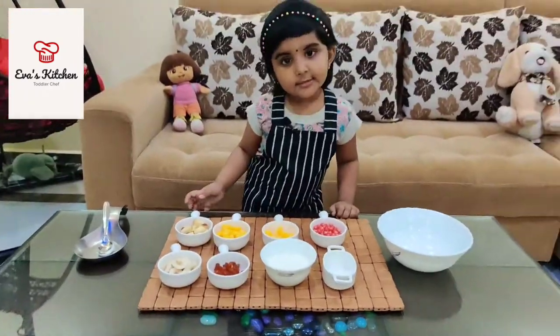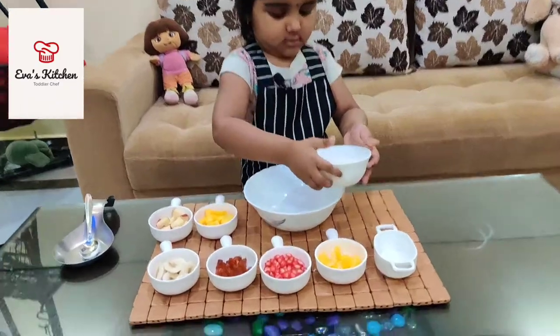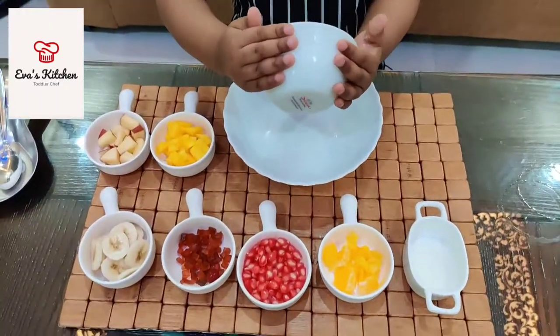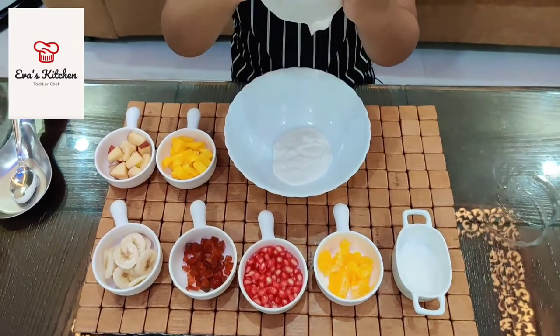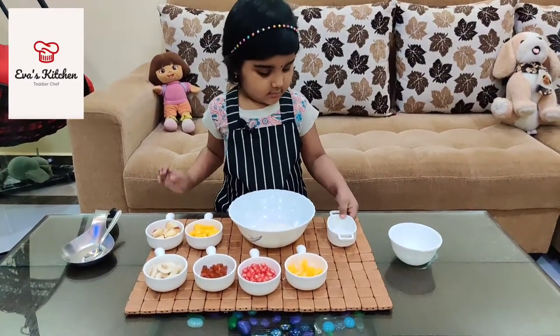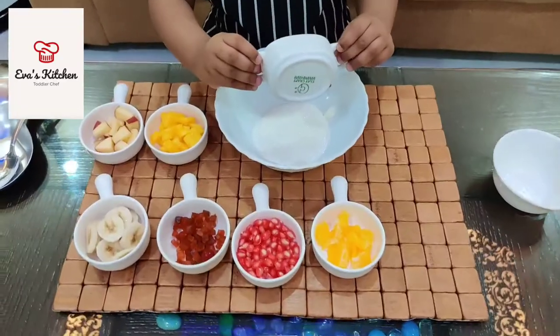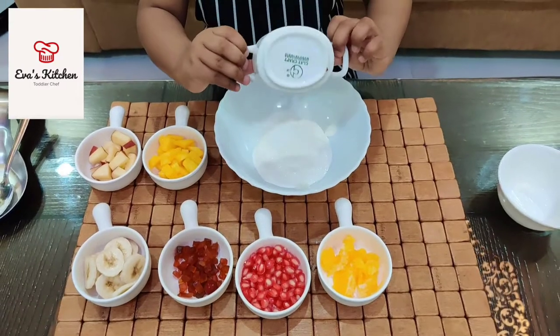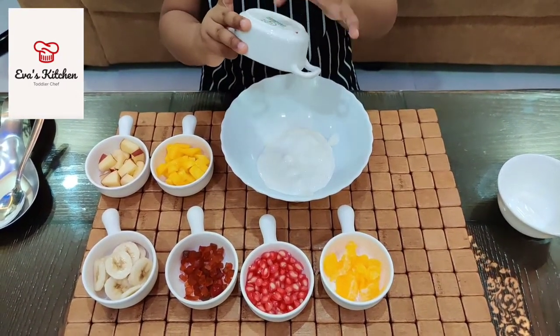Let's mix the fresh cream and sugar. Mix.